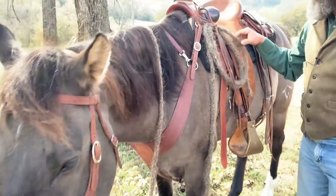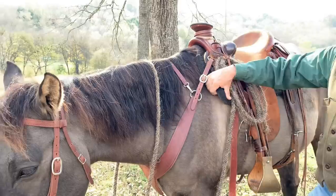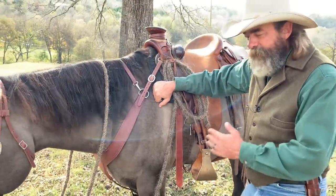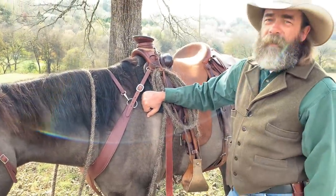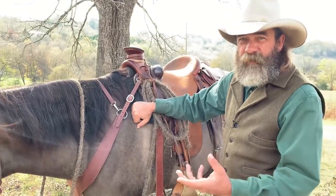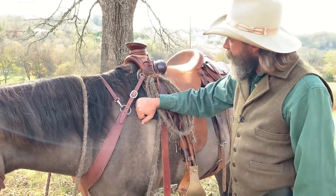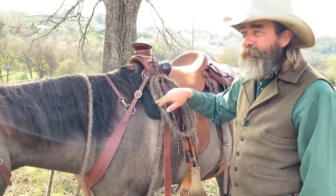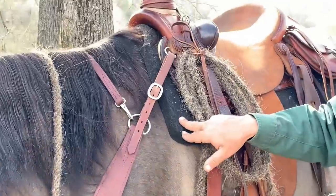Saddle pad — $60, diamond wool. You don't need a $300 saddle pad with gel in it and hospital fleece and all that stuff — that's a whole other subject. I've got six or seven of these exact pads. All my horses, all my saddles, they all use the exact same pad.